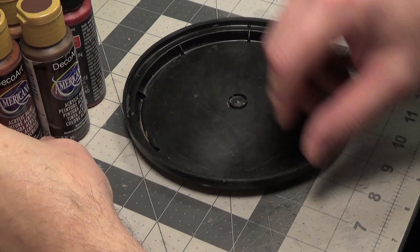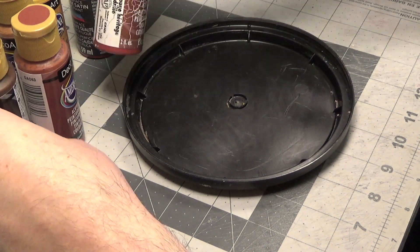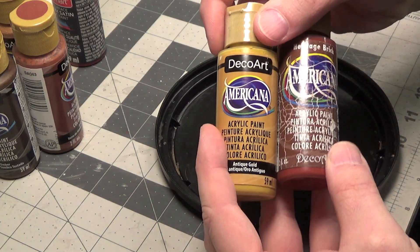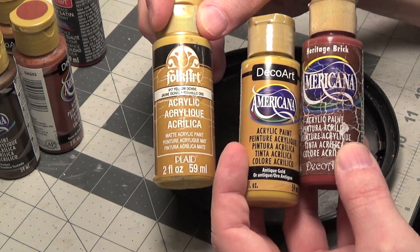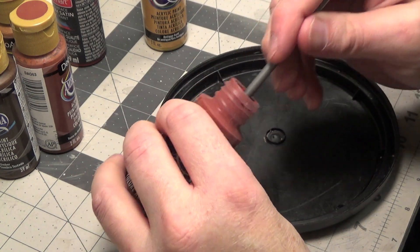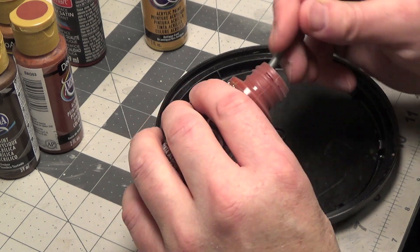We'll start with heritage brick and mix it with a little of the antique gold. Another color that's similar is yellow ochre.